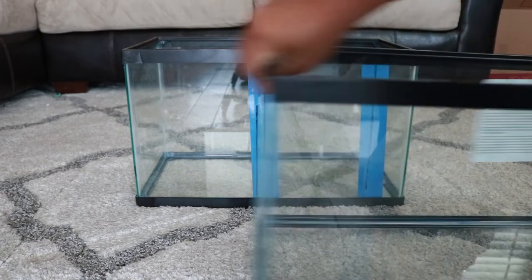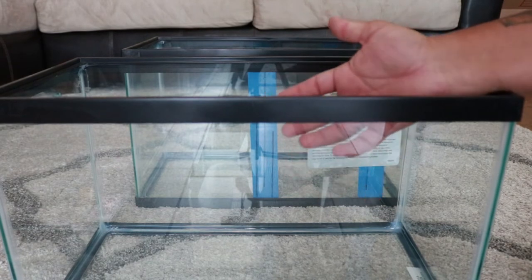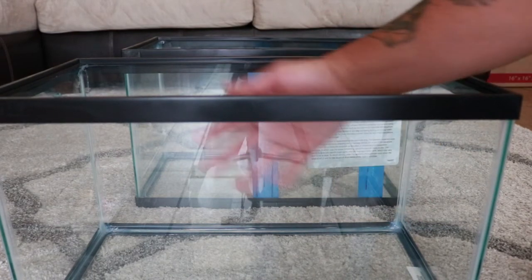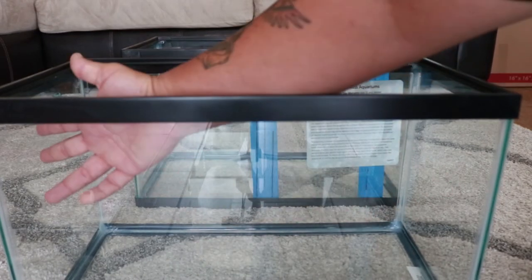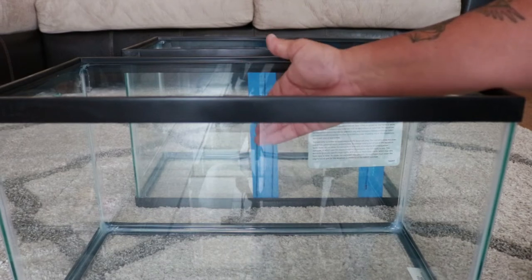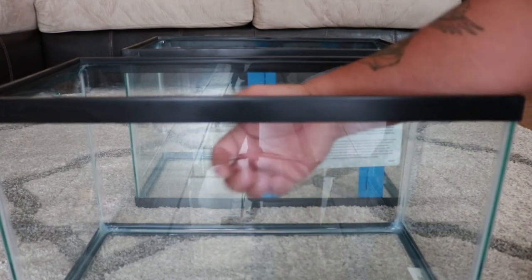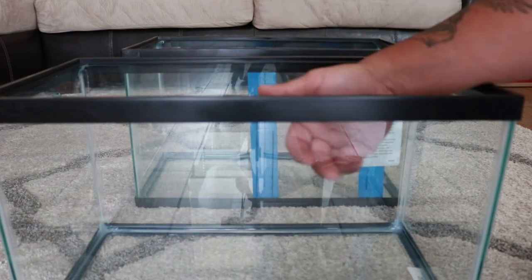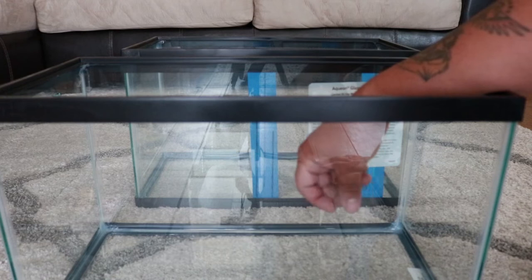The way I handled that was by buying another 10-gallon tank. I'm going to tear it down and use its glass to cut my baffles. I already have two sides that are the exact width I need — I just need to cut them to the right height, and I can cut the other two baffles from the remaining sides.